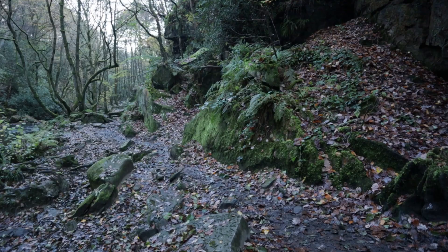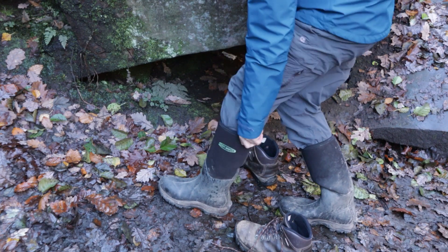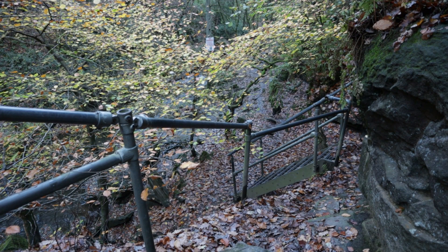I'd highly recommend that you don't walk down in wellies. I actually walked down in my walking boots and then carried the wellies down and put them on later. It's just so much safer, particularly on this terrain — walk down in decent walking boots and then put the wellies on later. It's a bit of a pain, but I think it's so much safer.